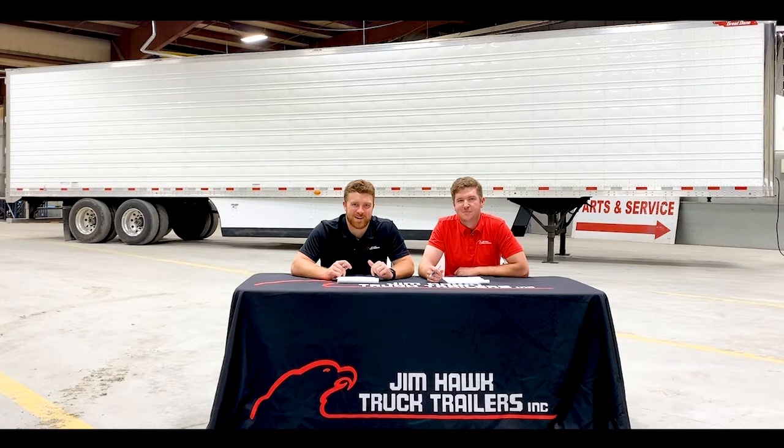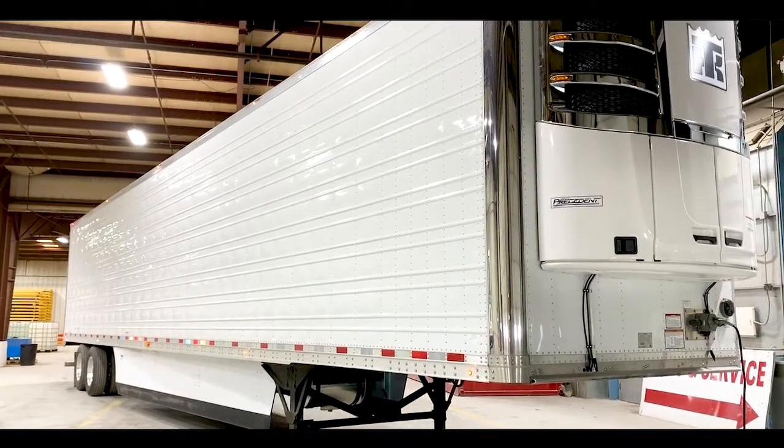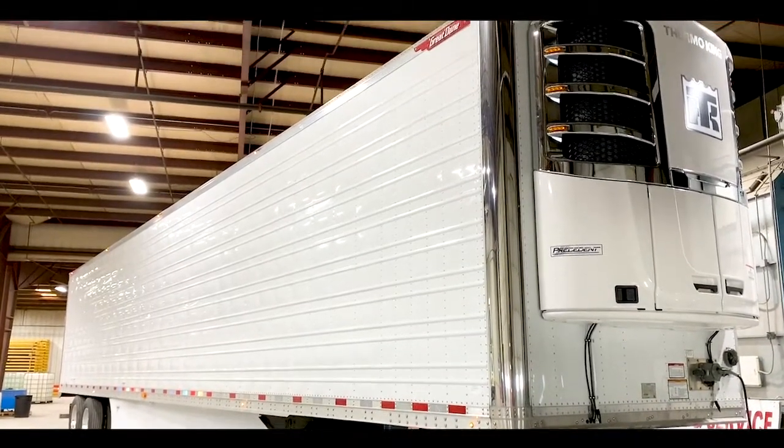Well guys, welcome back to another episode of Hawk Talk. We'd like to talk about a trailer that has worked out excellent for our customers over the years. And with that, we present you the Great Dane Prestige Reefer trailer. Nick, tell me a little bit about the trailer.